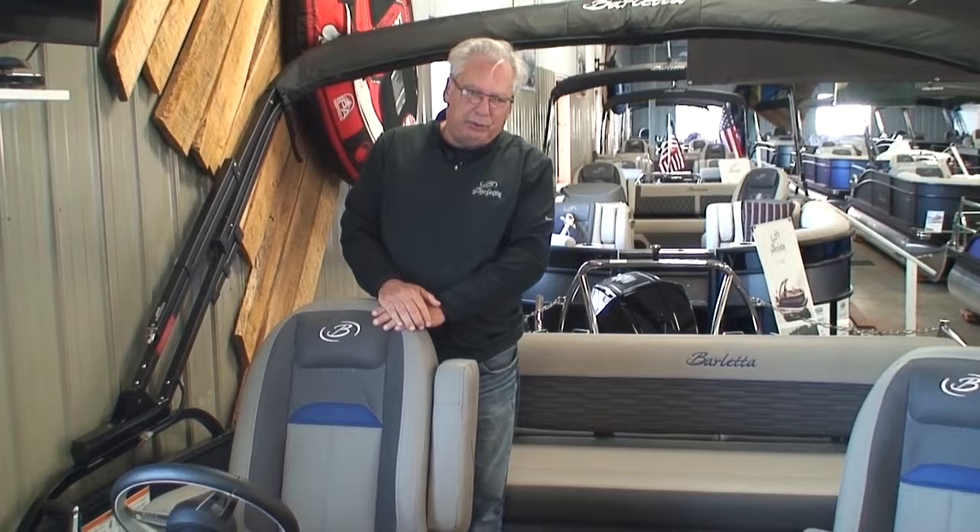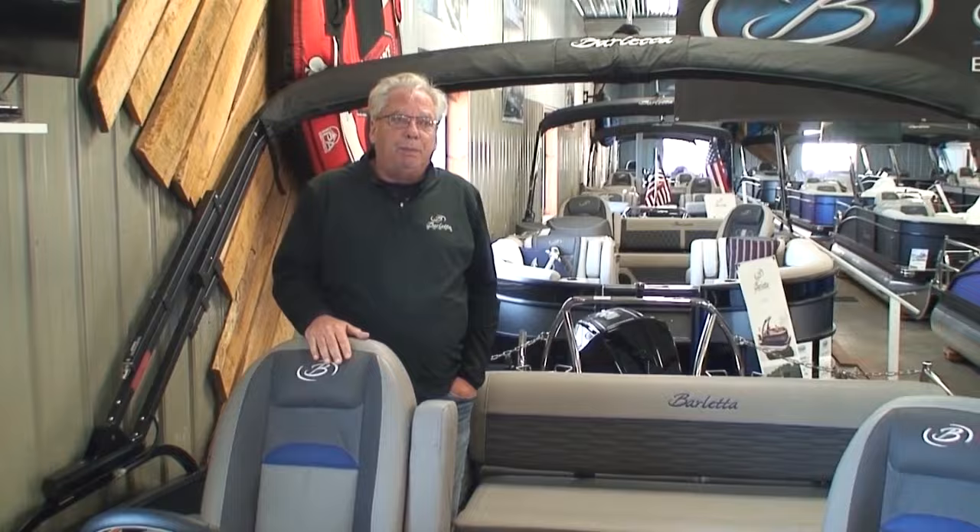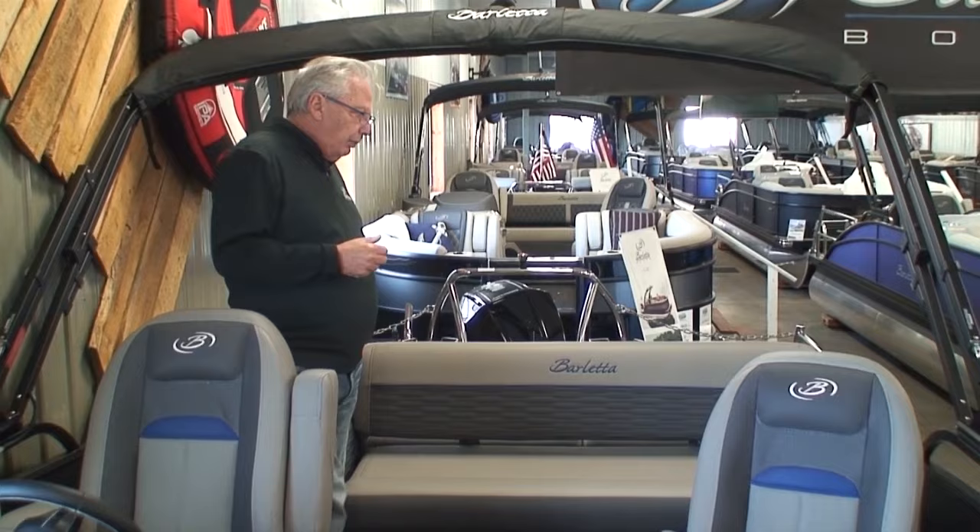Hi and thanks for joining us for another one of Family Marine's videos. I'm Tom. Today I want to talk about the Barletta Ultra Lounge. This is by far our most popular seating arrangement, and I'd like to show you why it's so popular with our customers.